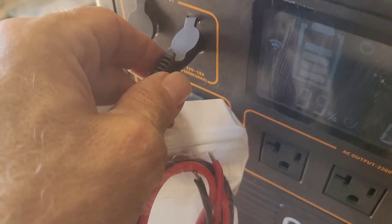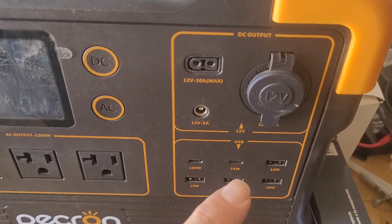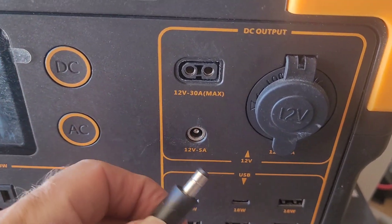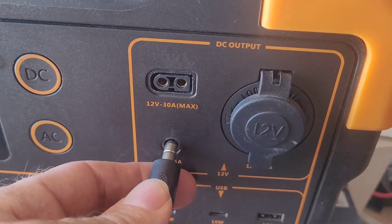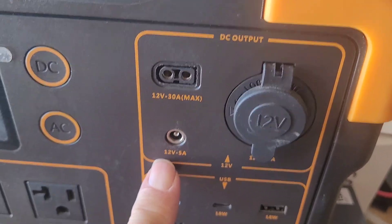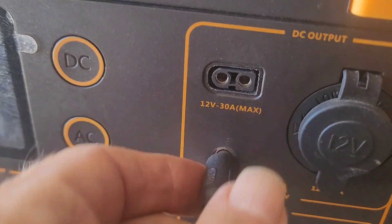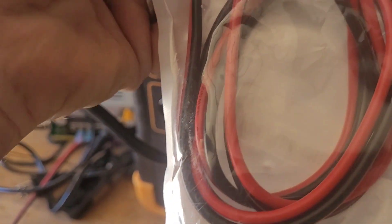So those are the differences. For the Peckron power station, if you're trying to get a DC male plug to use on the 5-amp output, you need to get a 55-25. This is one I got from Amazon — I'll post the link.